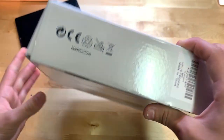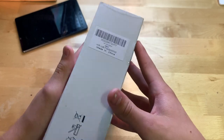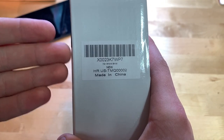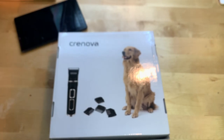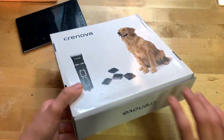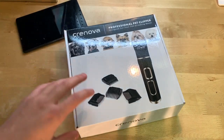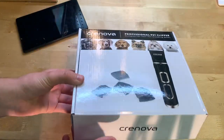The sides have labels and there's also a QR code here if you want to take a look at that. On the back it's pretty much the same as the front with a picture of a different dog. I will be demonstrating this on our dog. It's not sealed so let's go ahead and open this up.